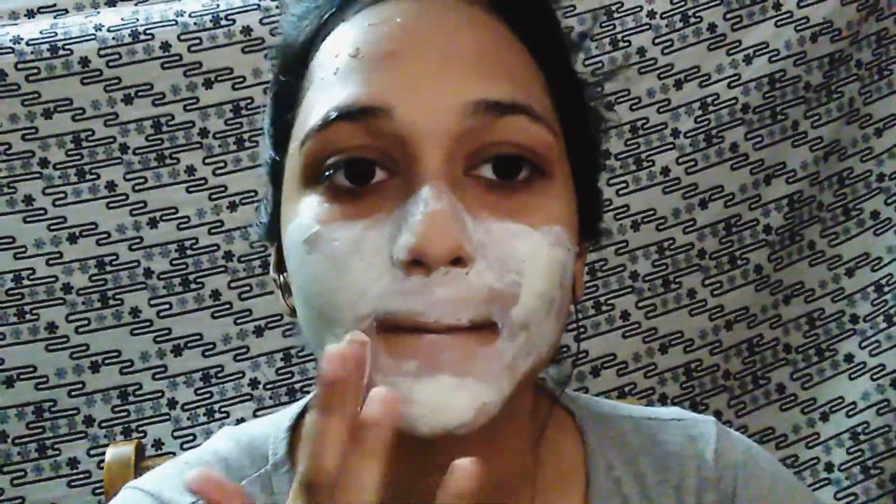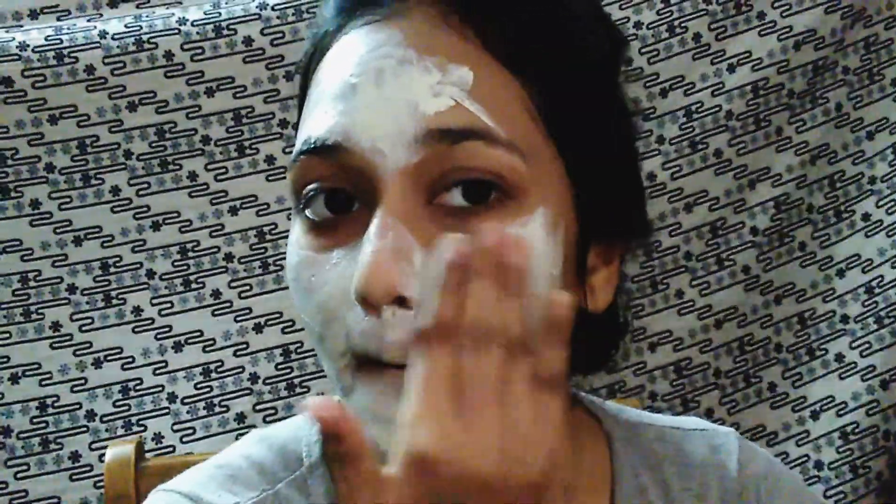The cleanser, toner, scrub, and massaging cream are each 6 grams, and the mud mask is 10 grams. The cost is 125 rupees. Let the mask dry for 15 minutes, then wash it off. Avoid applying near the under-eye areas as those areas are very sensitive. The kit costs around 95 to 100 rupees.